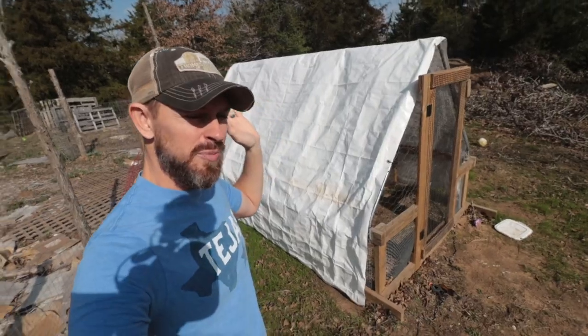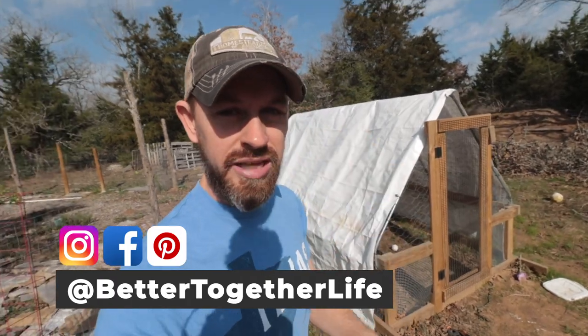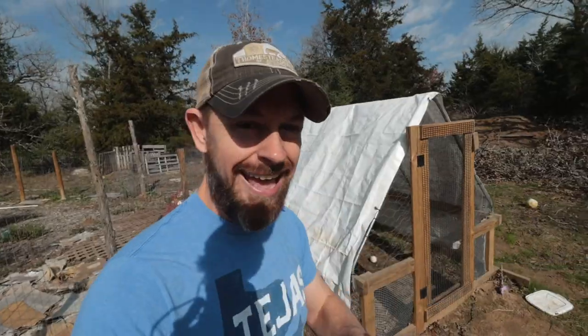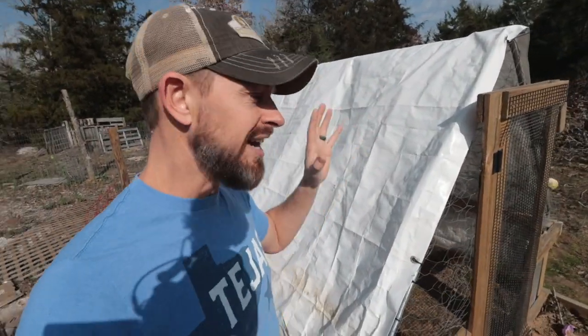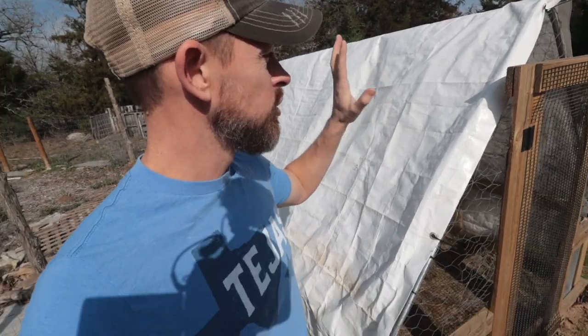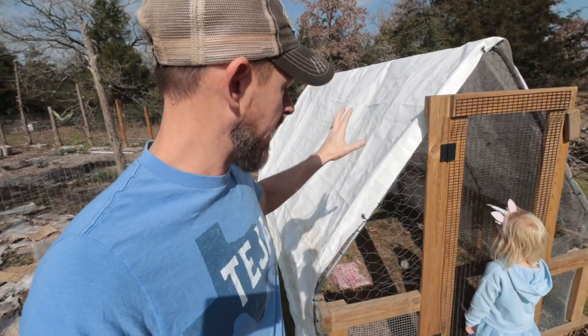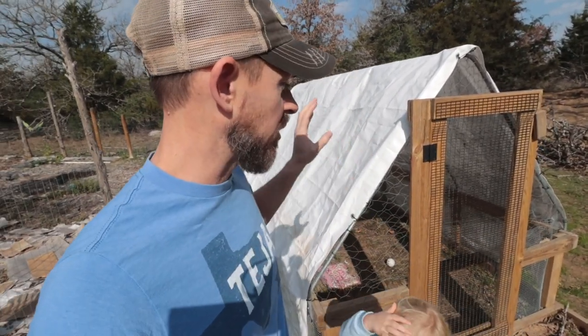Hey y'all, it's Beau from Better Together Life and the Shed 2 House Facebook group. It's a really bright and shiny day. Today we're going over the coolest, most essential addition to any chicken tractor. This thing is amazing — I can't wait to share with you what this is going to be.